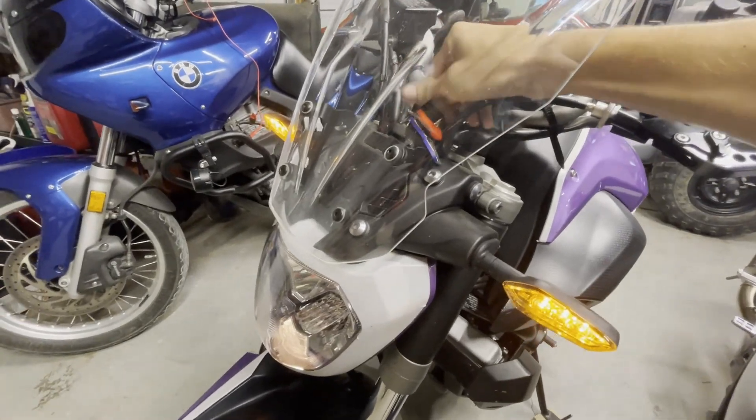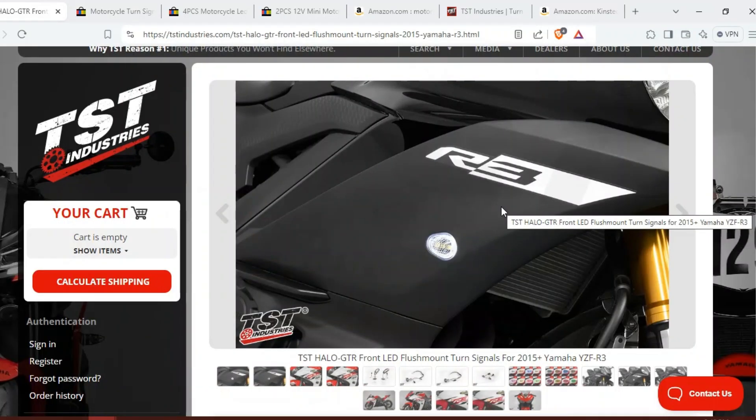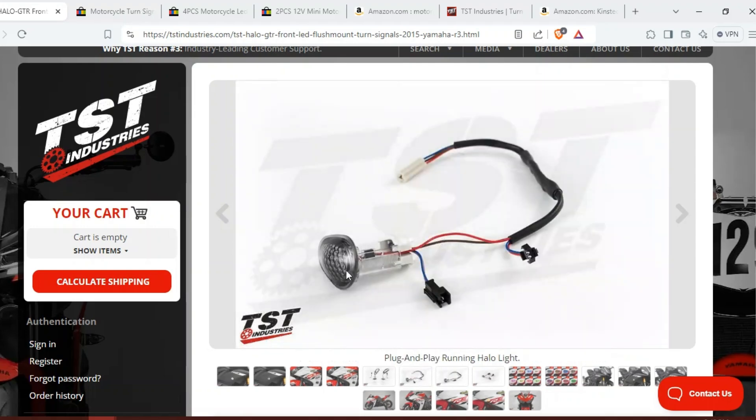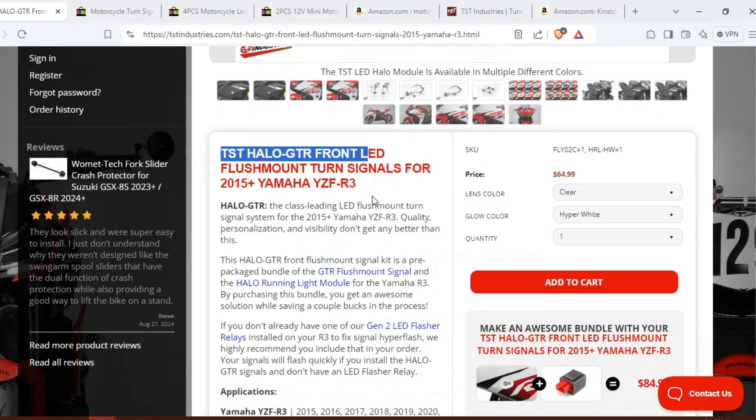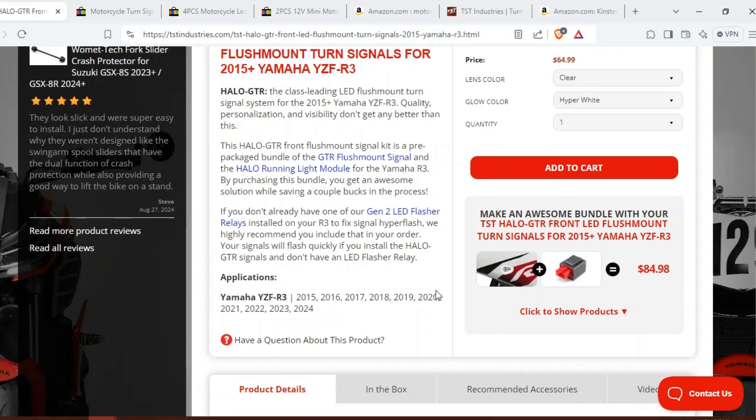So let's show you how to do this on your own bike. Looking at the first example where we've purchased a dual function turn signal — on this R3 we have a halo running light and then a side marker turn signal. You can buy these in a configuration where they'll come already with the right adapter so they plug and play into your wiring harness correctly, otherwise you'll have to snip the wires and just connect them. These are called the TST halo front LED flush mount turn signals. You can change your lens color, your glow color, and they come with a little relay to fix hyper flash.